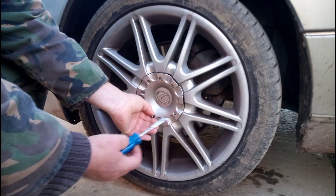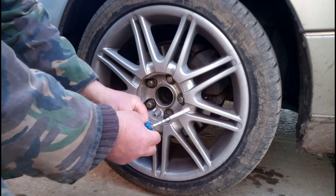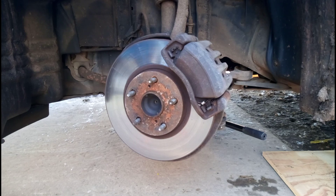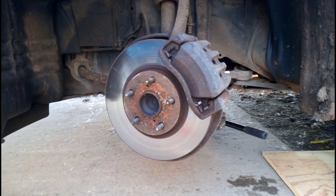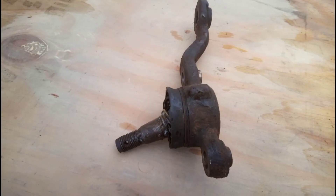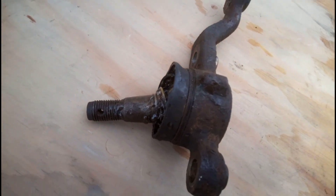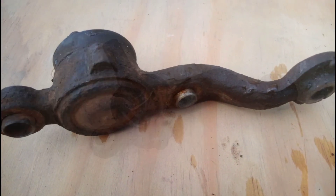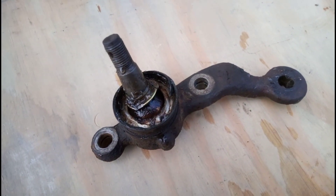Ball joints on any car are an absolutely crucial component. With the earlier models of the Lexus, the ball joints were notorious for rather catastrophic failure. Ball joints themselves are basically like a ball and socket, and the reason why they fail is because water can get in under the rubber boot over time, causing the ball to corrode and become loose.